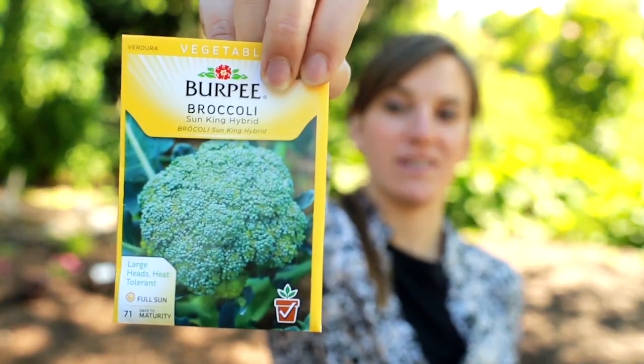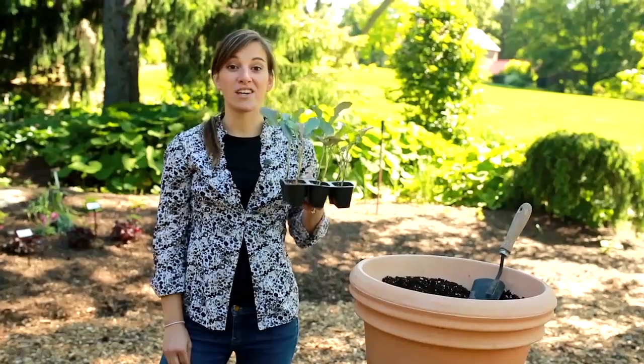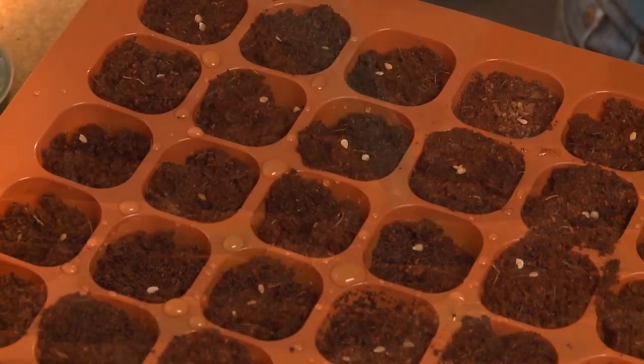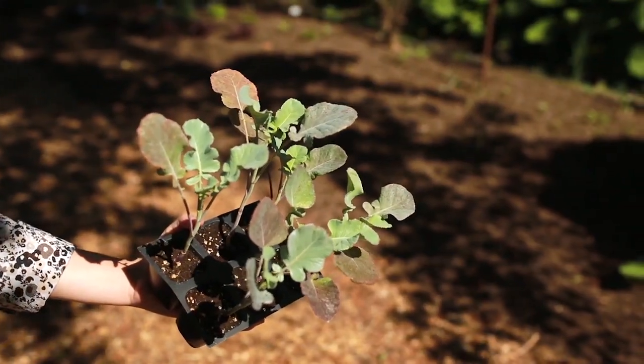Broccoli, cauliflower, and cabbage seeds can be sown directly in the garden soil. Or, you can get a jump on the season and start the seeds indoors about eight weeks before your last spring frost. The result: gorgeous seedlings ready to go right in the soil.